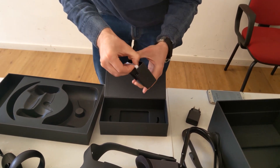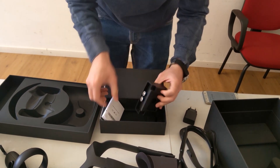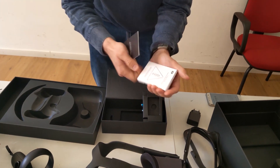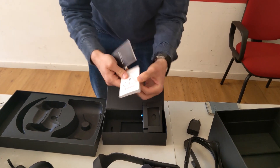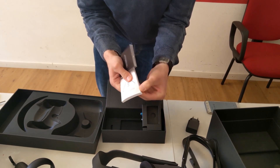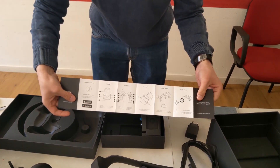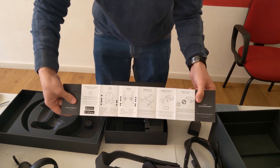Let me see what else is inside the box. So here we have the amazing, super useless safety warranty manual — the one I've never read for any headset. As some redditor mentioned, there is an animation of Oculus, and here you get some instructions that are very fundamental for people who have never used a VR headset.